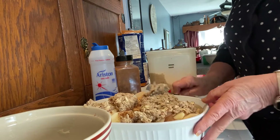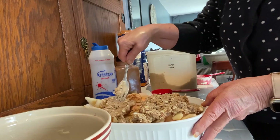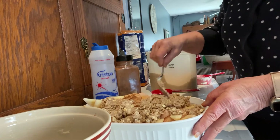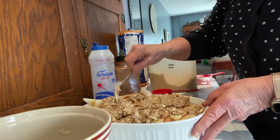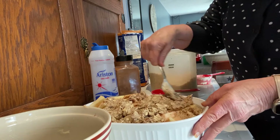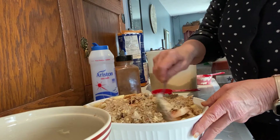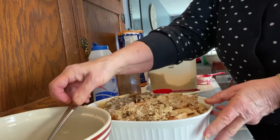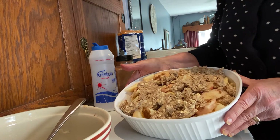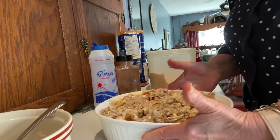This crumble is great on top of apple crisp — you can even do a pie crust bottom with crumble on top for an apple pie. Pack the crumble on top of the apples and bake until the apples are tender, about 45 minutes. Quick and easy but delicious!